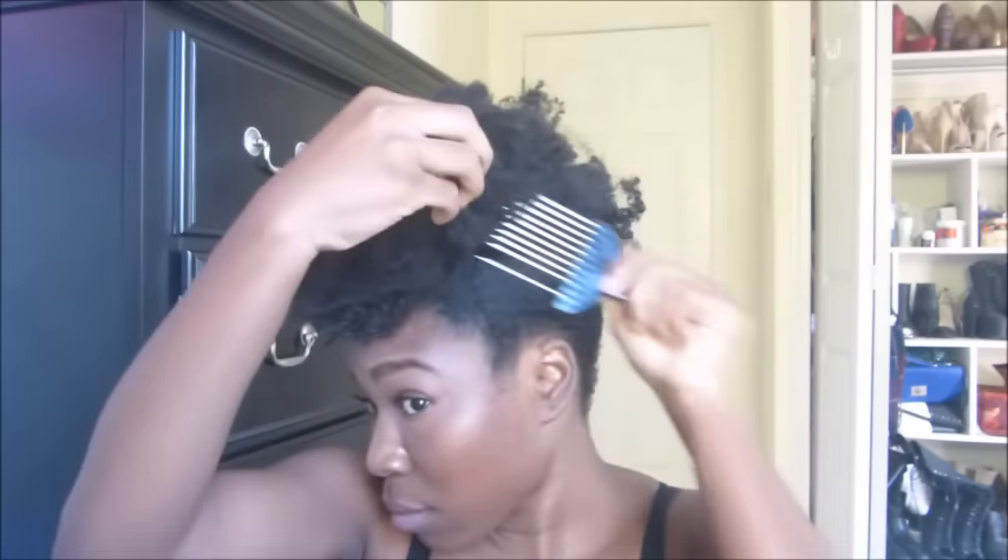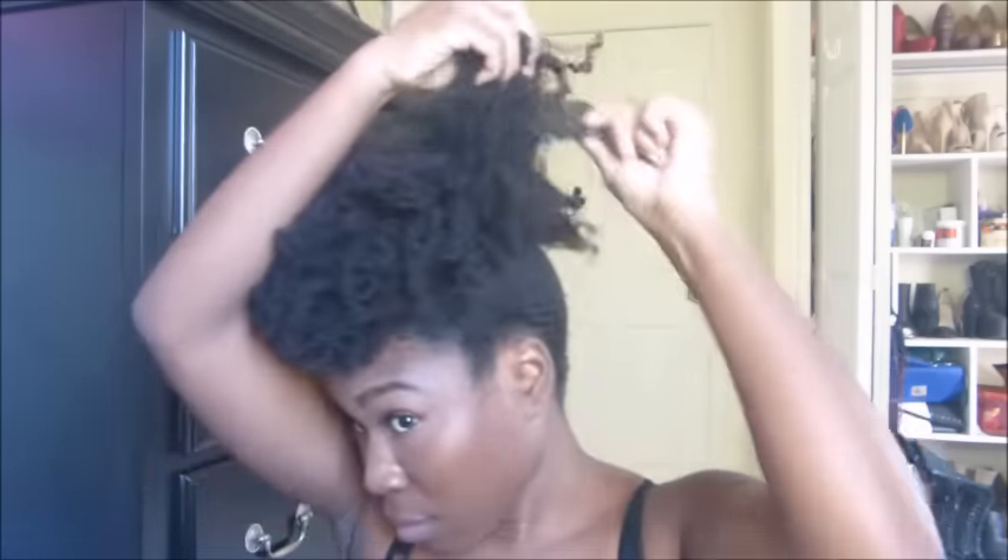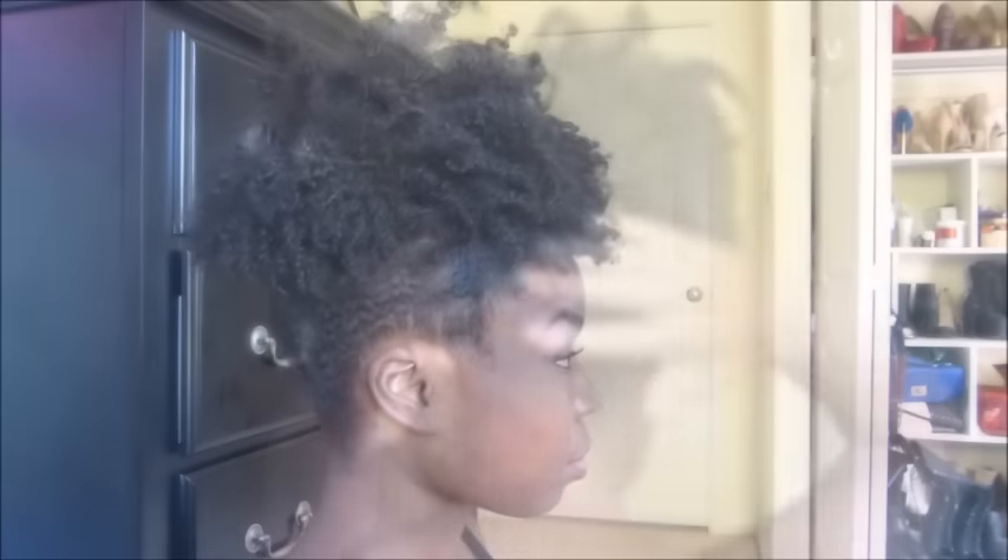This is the final look of my puff. I hope you guys enjoyed this tutorial. I'll see you guys in the next one — thanks for watching!